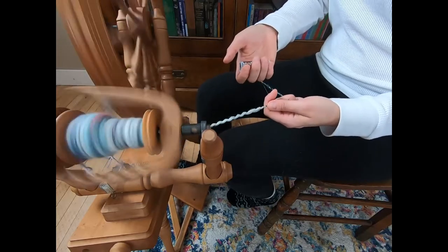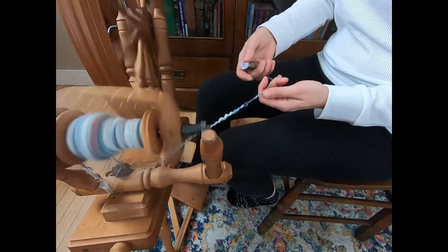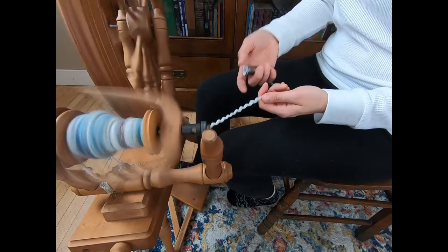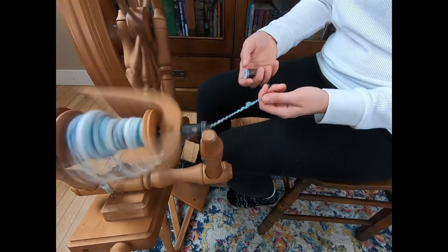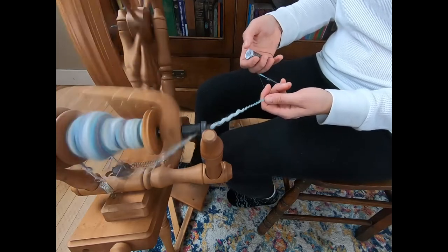I hold this very loosely in my hands, and it bumps up against my fingers — it comes from the bottom and just rolls nicely from the bottom. That helps keep this thread stable in my hand. That's the way I do it. There are a lot of different ways you can do it — if you want, you don't even have to hold this thread.